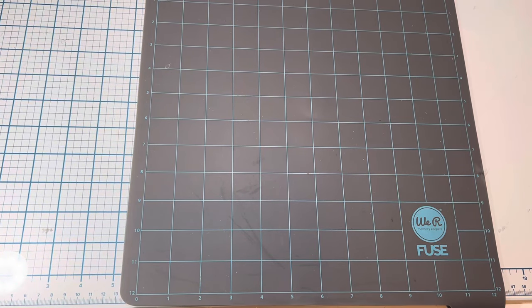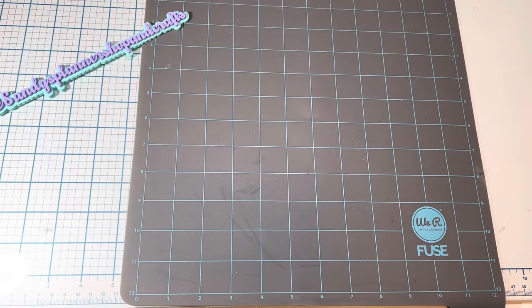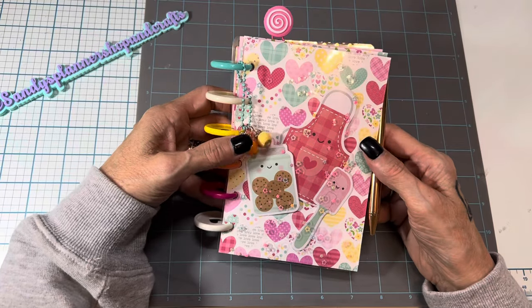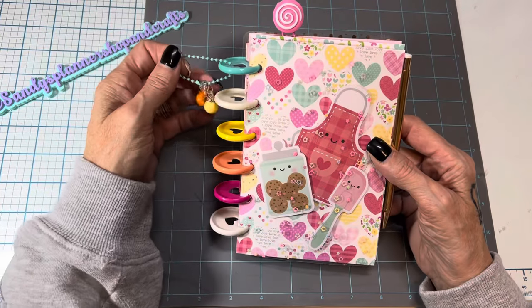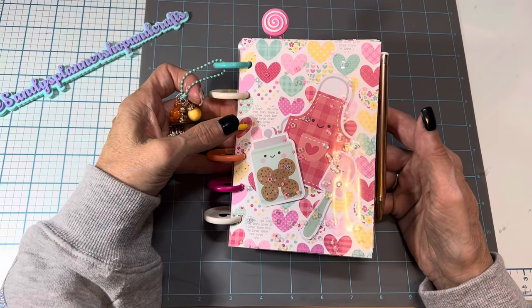Hello everyone, I'm coming on today to show you another item I've made for my upcoming craft fair — these cute recipe books. I love Doodlebugs, so this is a Doodlebug collection.